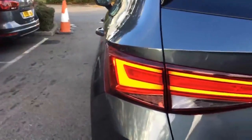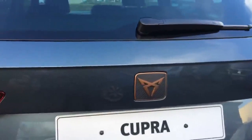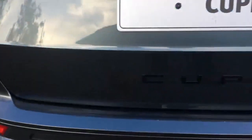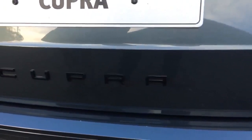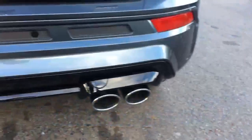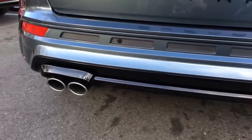My favourite part of the car is the back, because you have the lovely logo there again. Another distinctive feature is the 'Cupra' lettering in gloss black on the rear bumper with the fantastic four-drive motion on the vehicle. My most impressive feature though is this quad exhaust system with a gloss black exhaust diffuser.